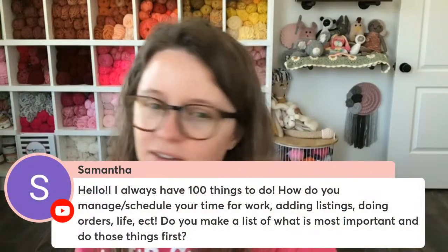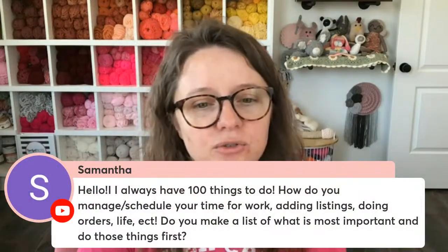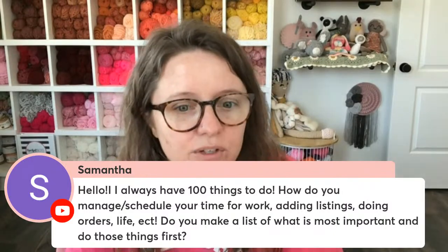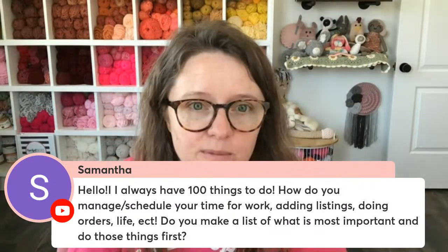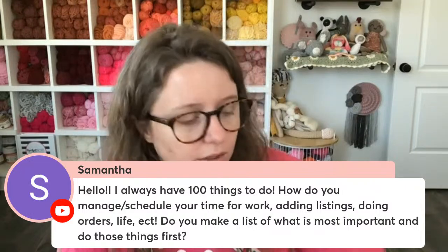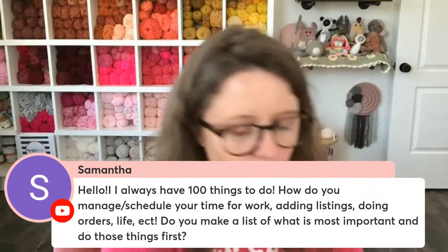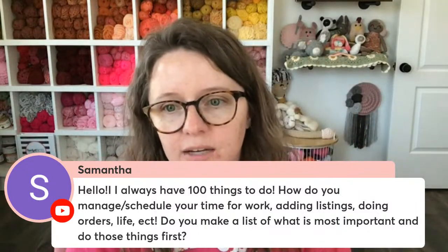Samantha says: I always have 100 things to do. How do you manage schedule, work time, adding listings, doing other life stuff? Did that make a list of what's important and do those things first? Absolutely, Samantha. I have two resources for you. The first one is my planner — you can go to acraftyconcept.com/planners and it will take you to my Amazon storefront where you can buy one. This is the crafty planner and there's multiple designs.